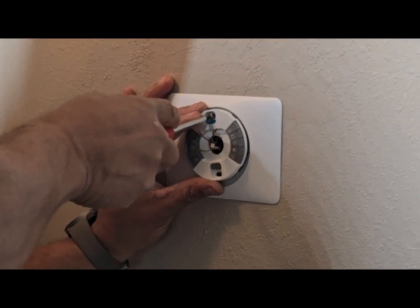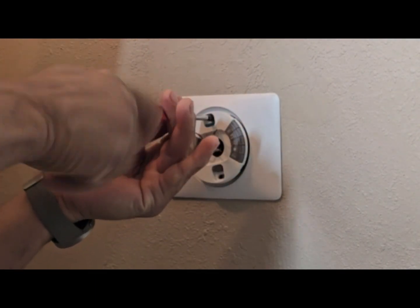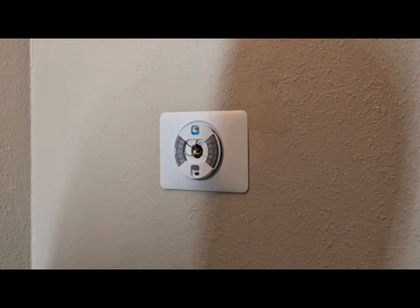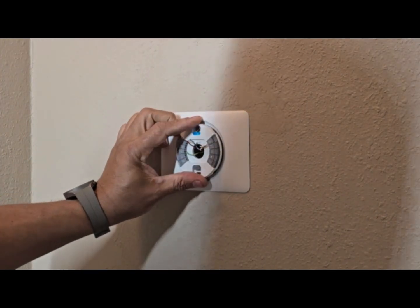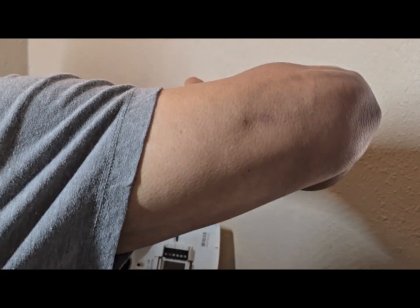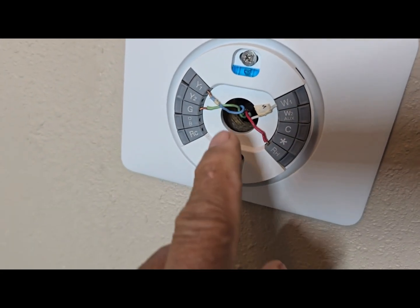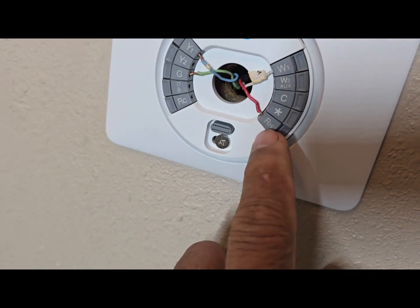We're going to pass the wires in and put the screws in place. White goes into W — see, when you put it in it clips in place. Red goes into red. Then blue goes in as well. So we have all the wires as they're supposed to be: blue goes to Y, green goes to G, white goes to W1, and red goes to RH.